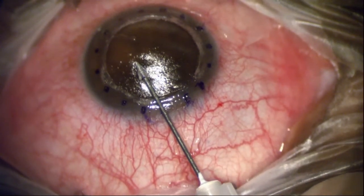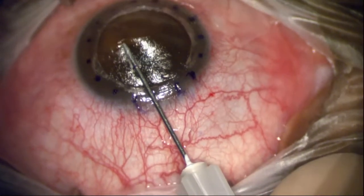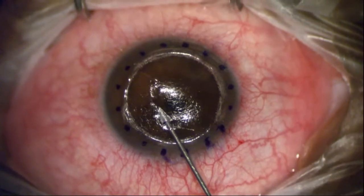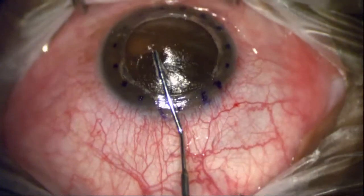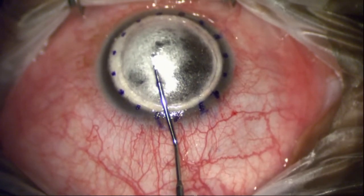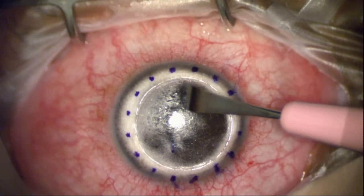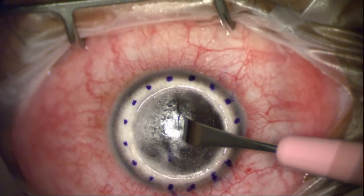This is a 27-gauge needle making a track for the blunt cannula designed by Dr. Donald Tan in Singapore. I've put that in and I'm now injecting air, dissecting the posterior part of the cornea — Descemet's membrane — off here. I usually put on a little viscoelastic.